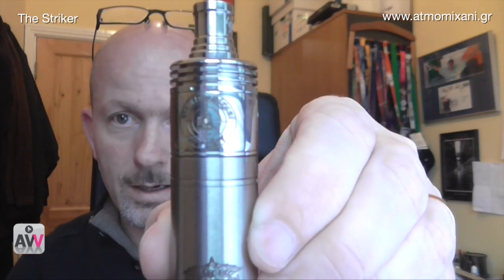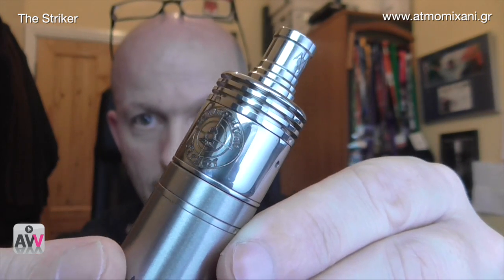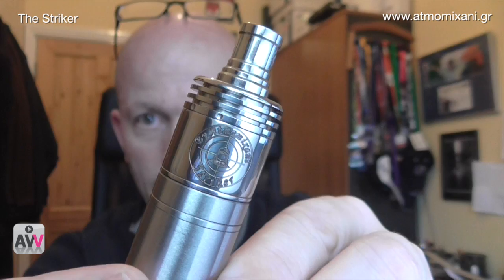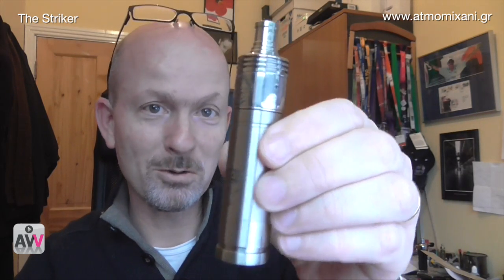There are two things in the package. The first one is this — the atomizer. You can see it here sitting on a Nemesis. This is the Striker, which is their new rebuildable dripping atomizer. There's a Vicious Ant drip tip on the top. I think it would look even better on a polished Nemesis — I only have a brushed one — but I still think it looks absolutely fantastic. In 18350 mode it's a very dinky little thing.